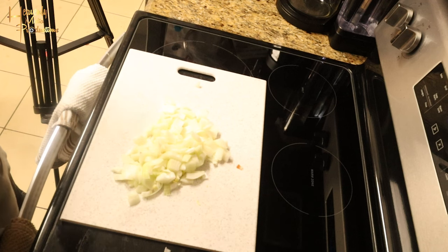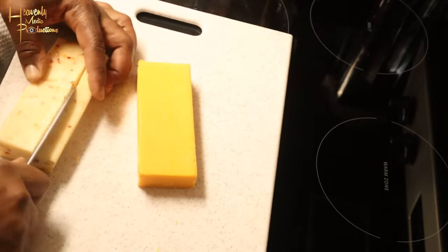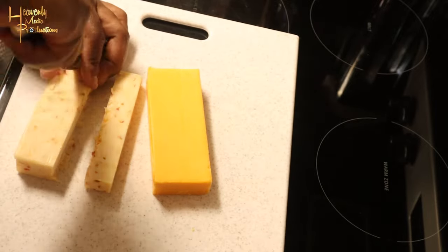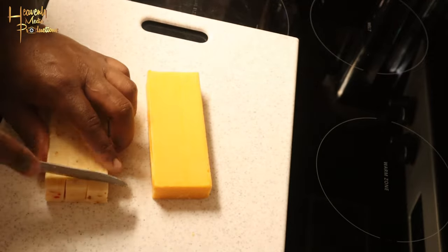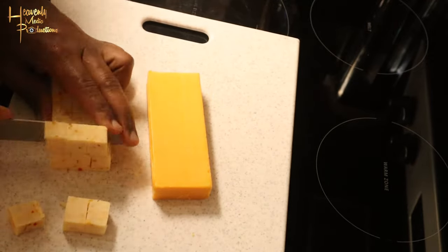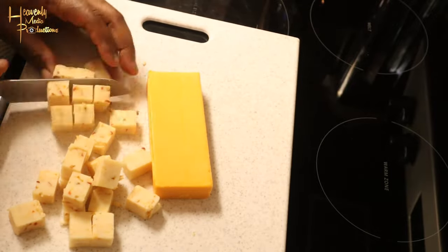We're gonna start with two onions — peel them, dice them — and mild cheddar cheese. We're gonna go ahead and cube those up. I cubed them into three sections and just sliced them up after that. Did the same thing with the cheddar, then set them in a bowl to the side.